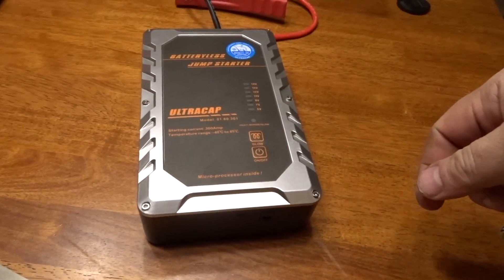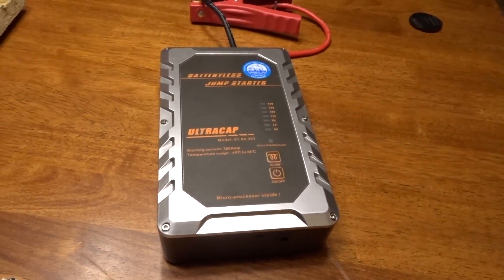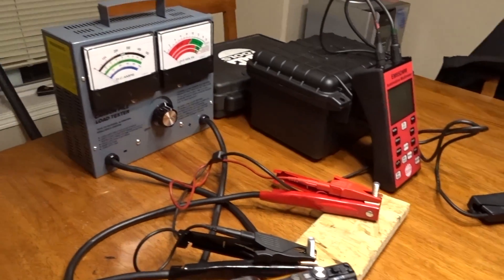In the previous video I gave you an introduction to the capacitor jump starter and you guys realized how fast it discharged power. Now we're gonna put it through some real-world tests to see if it can reach the amperage it claims. It says right on the unit: starting capacity 300 amps. I have everything set up — the question is will it reach that power? I already did the tests on the 5.4 liter Ford outside.